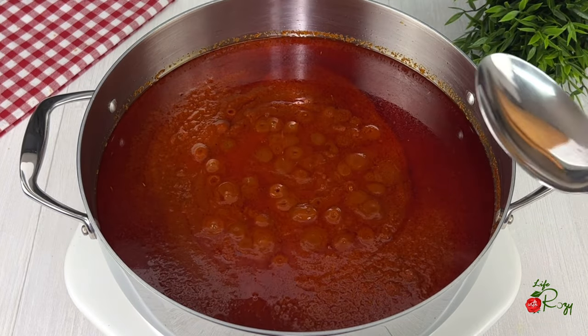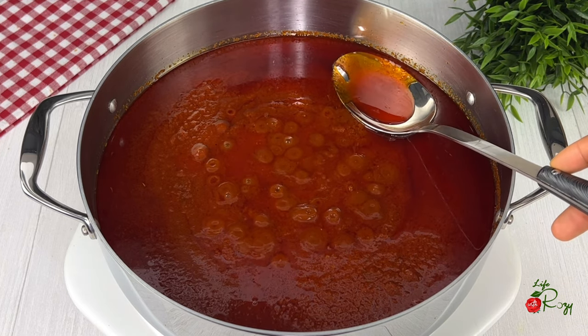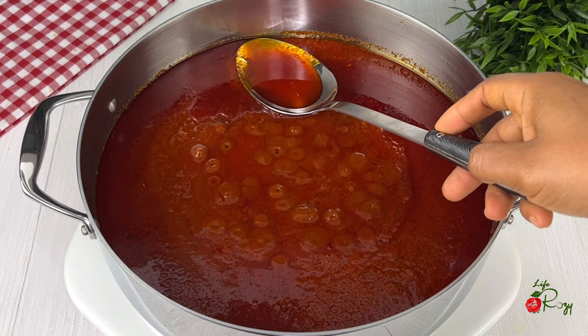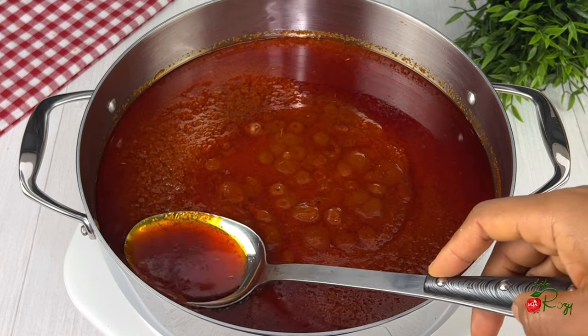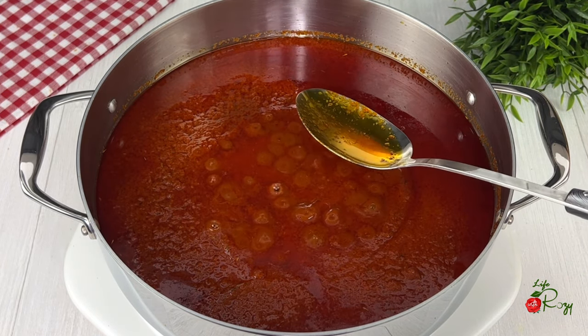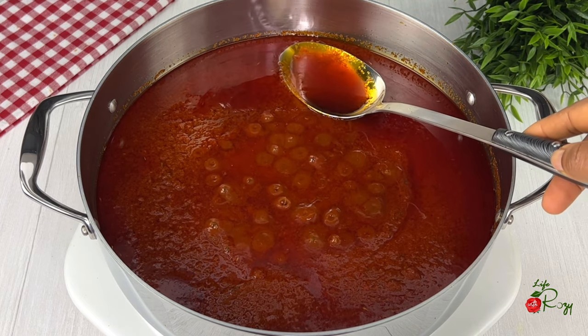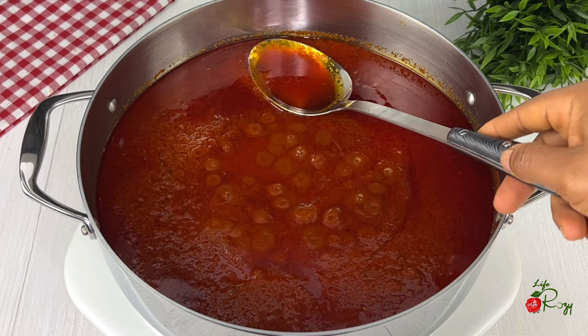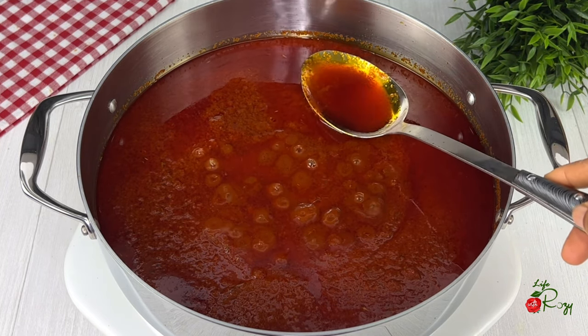The oil has started to settle on top — I'm going to be skimming off some of the excess oil. Once you notice oil starts to show on top of your stew like this, that is an indication that the stew is well fried. You can also use that oil for other recipes. You need enough oil to make your fried stew — it will make the stew taste very delicious and the stew will last longer without going bad.